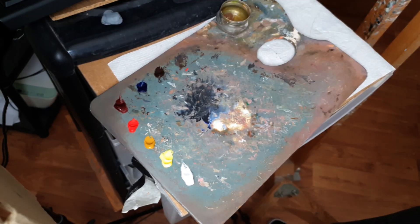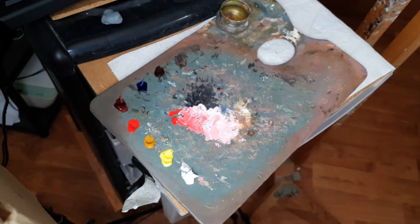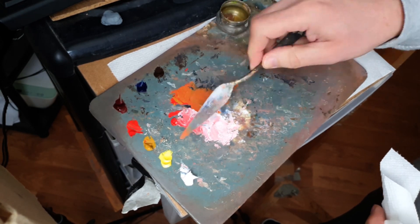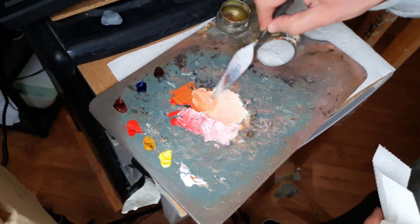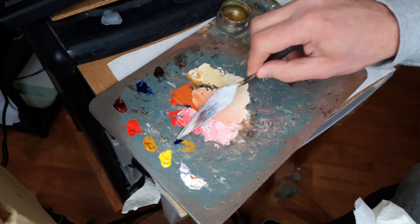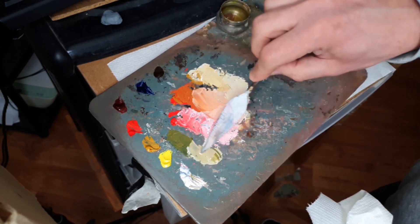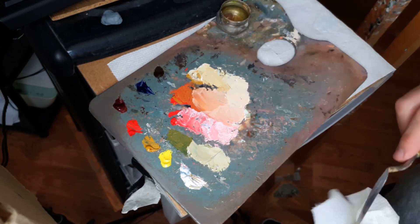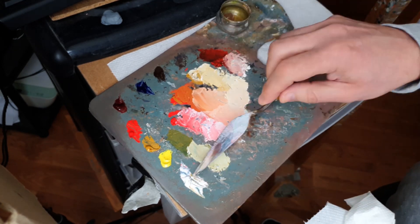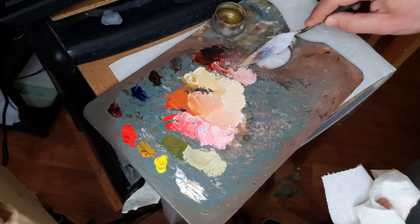Here's basically how I mix. So it's Cadmium Red and White to start with. Then Cadmium Red and Yellow Ochre. Then Yellow Ochre and White on its own. Then I mix a green by using Yellow Ochre and Ultramarine Blue, adding White to that. And then a Brown and Red, and then Blue and Brown. That's how I lay my palette out.